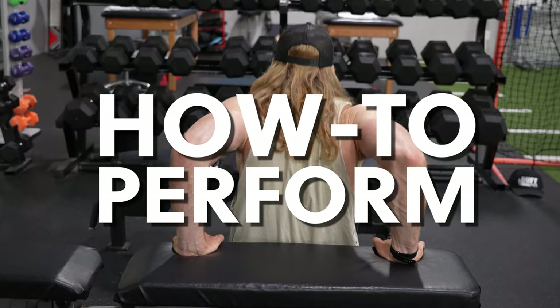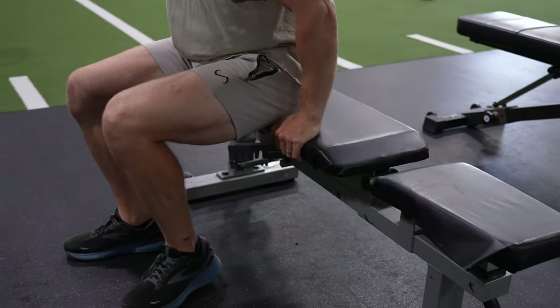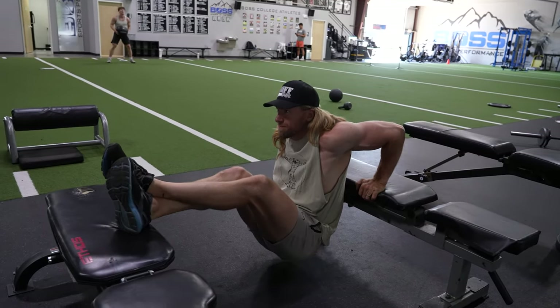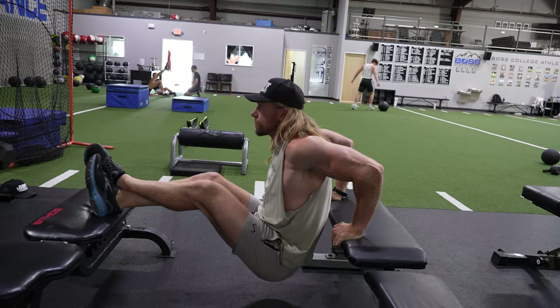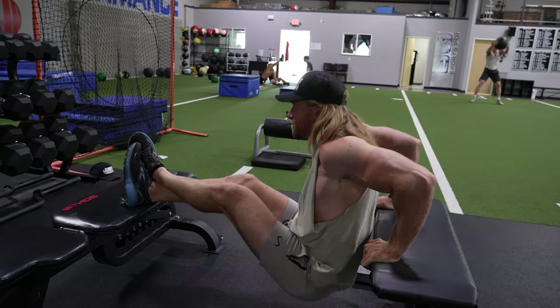How to Perform the Cross Bench Dips: Place two benches parallel to each other at a distance that is slightly farther than the length of your legs. Place your palms on one bench slightly wider than shoulder width, with your thumbs facing your body. Now, elevate your feet by placing them on the opposite bench.